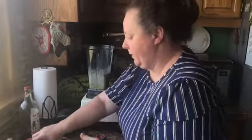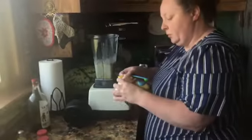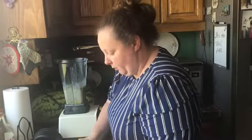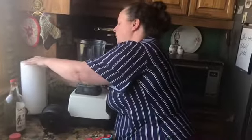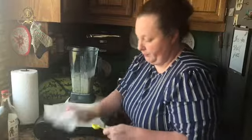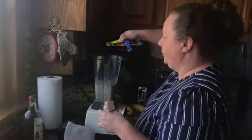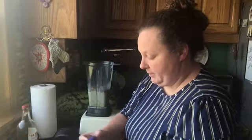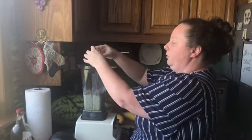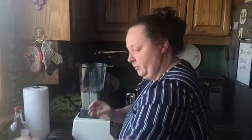And then our cinnamon — we're going to use a whole teaspoon of cinnamon. And then our two eggs, and these are room temperature eggs. So we have cinnamon, vanilla, nutmeg, salt, cloves, and our eggs all in the blender.